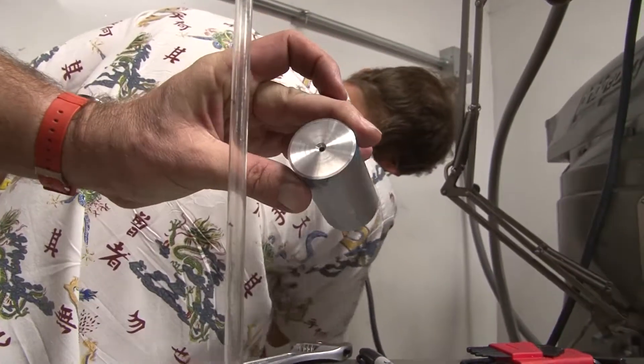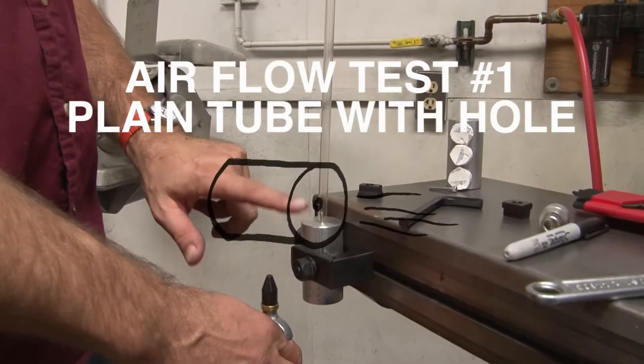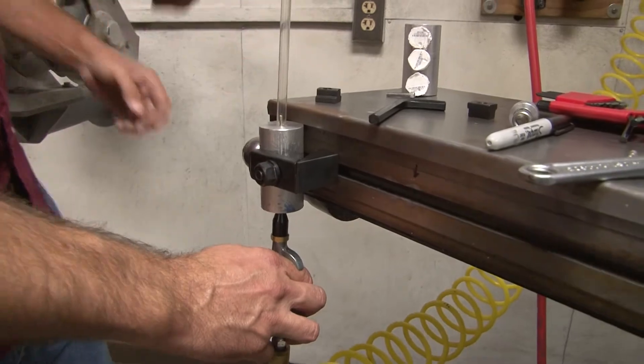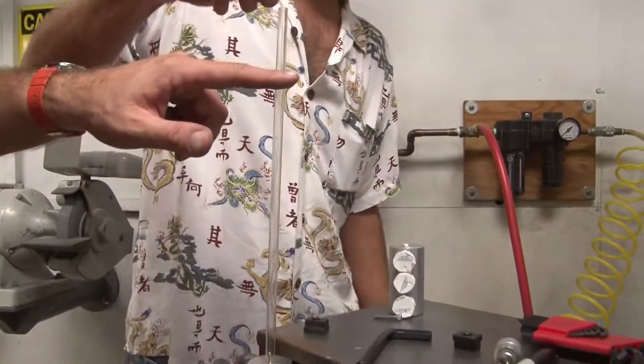We're trying to basically calibrate the sand right now. So this is our straight-through tube. This one should flow much better than what this one does. We're setting up the regulator, so when we blow air inside here, we want the screwed stuff about here.